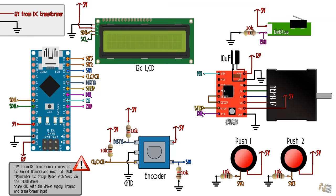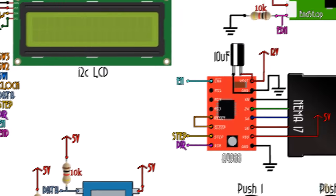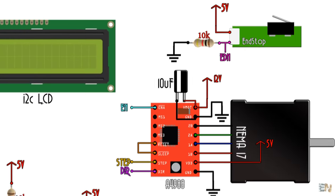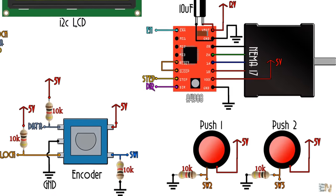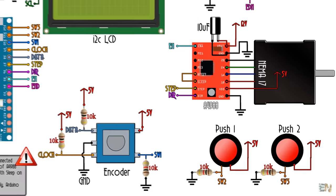This is the schematic that I will use for this project. Make sure that you add a capacitor to the input of the motor driver and pull-downs for all the push buttons and for the end stop switch. Otherwise those buttons will be floating and the digital read will be very noisy.